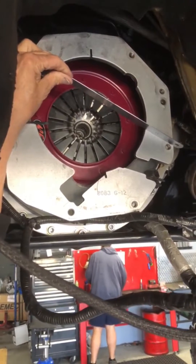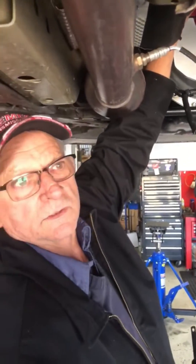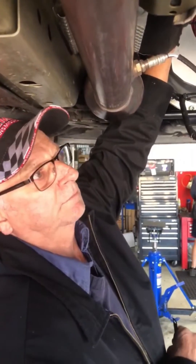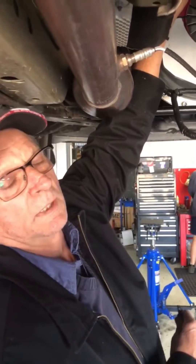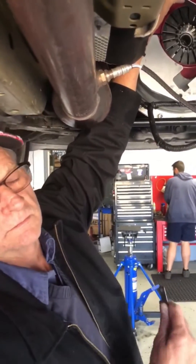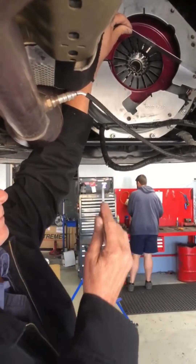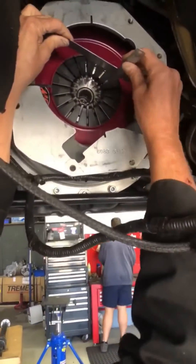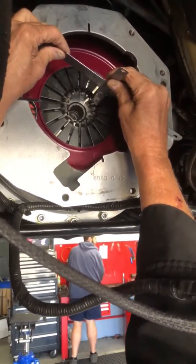Hi guys, today we're going to set up a concentric slave cylinder in a car. The easiest way is just by doing it by simple measurements. Today we've got a Mustang here — we're doing a twin plate clutch. So the first step is to gain the measurement from the back of the bell house to the fingers. So this is the simplest way: two rulers, and we have a measurement of 73mm.